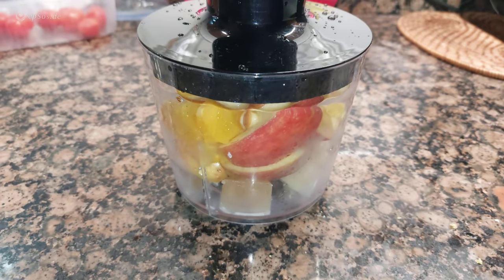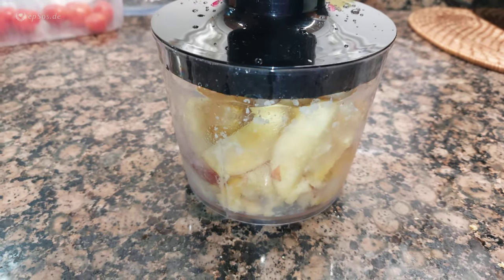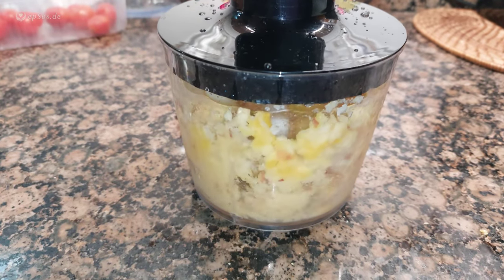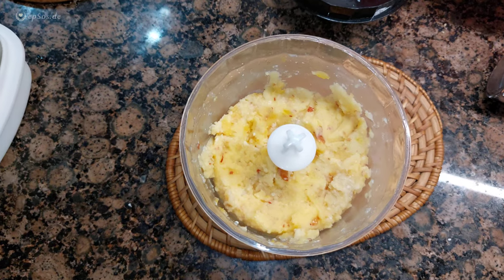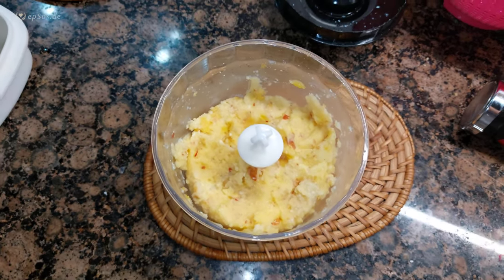Close it up. Mix. Process complete — now I can try. Degustation, yum!